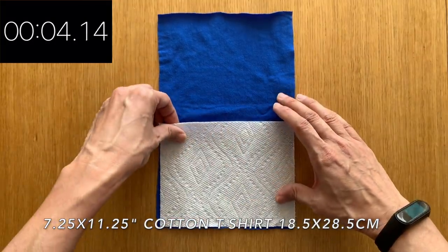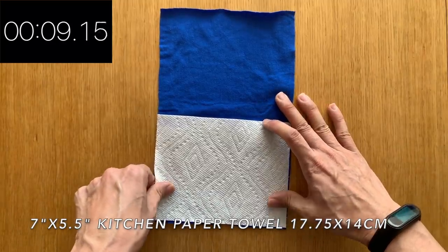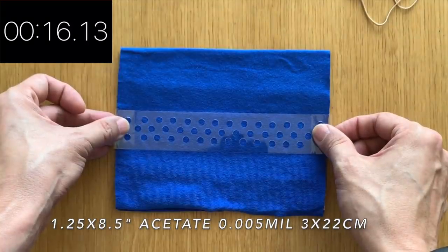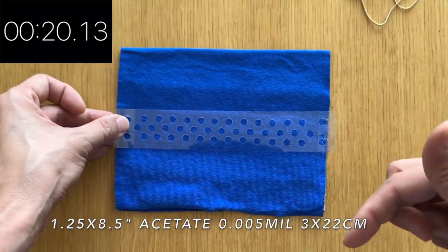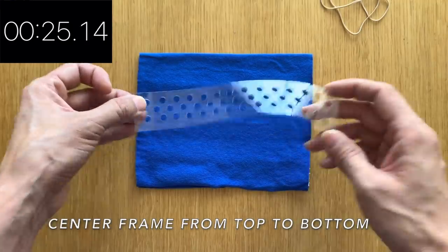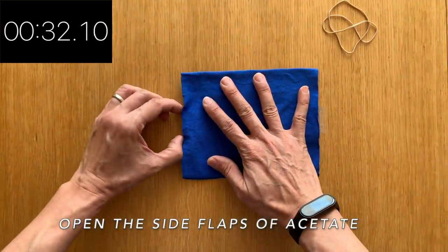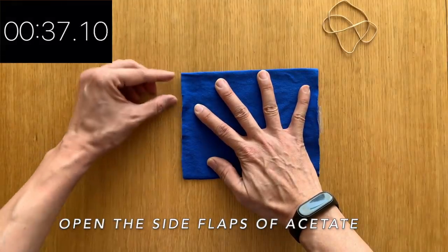So when we place the paper towel in, it should fit nicely within it. We're going to place this piece of acetate — I'll have the size and description below — and we're going to place this in the center. Just lift up one sheet, and we're going to lay this with the flaps open and try to center it in the middle of the mask.